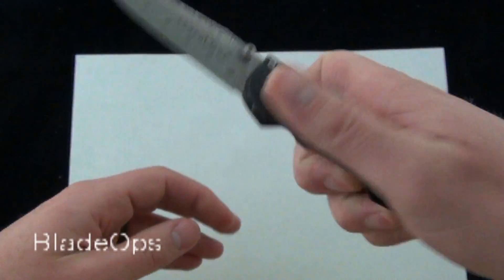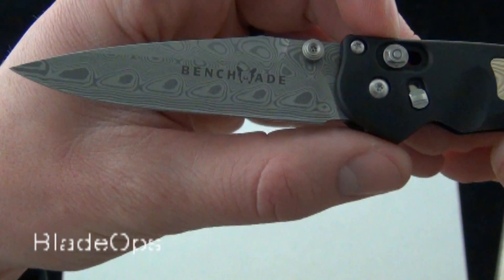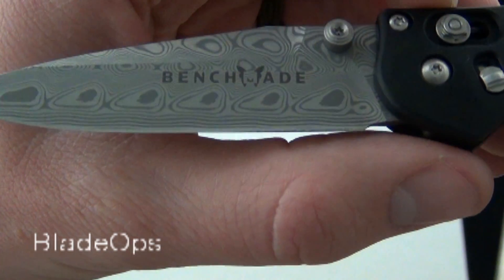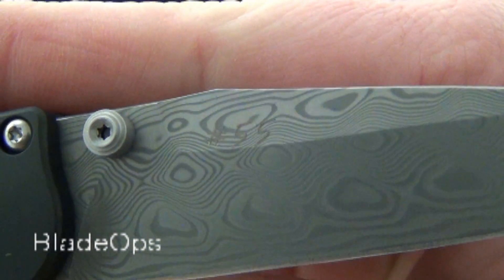Go ahead and open it up — there it is. The Benchmade Emissary spring assisted knife with the etched Damascus steel blade. And there's the serial number you can see on the back of the blade: number 55.